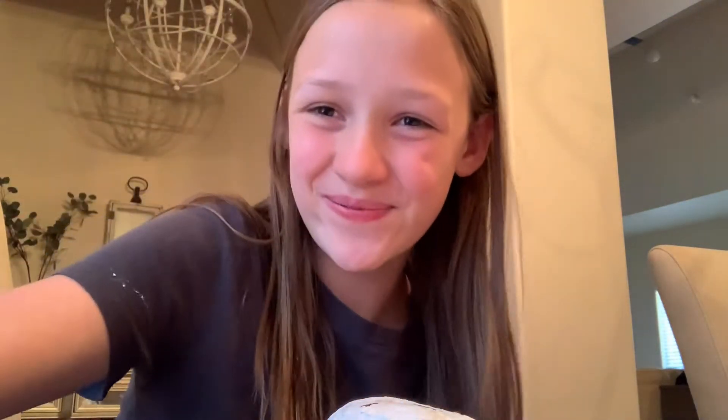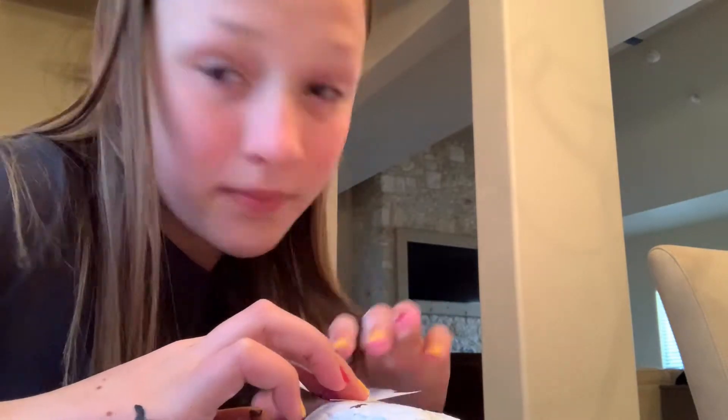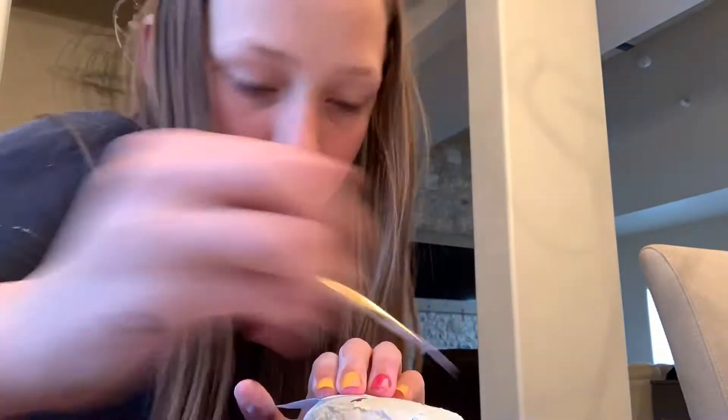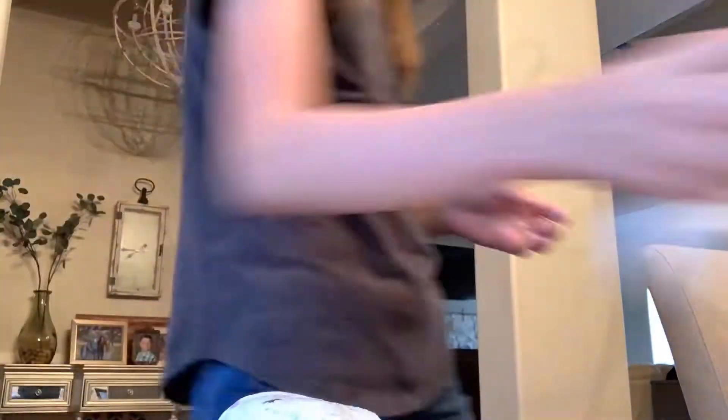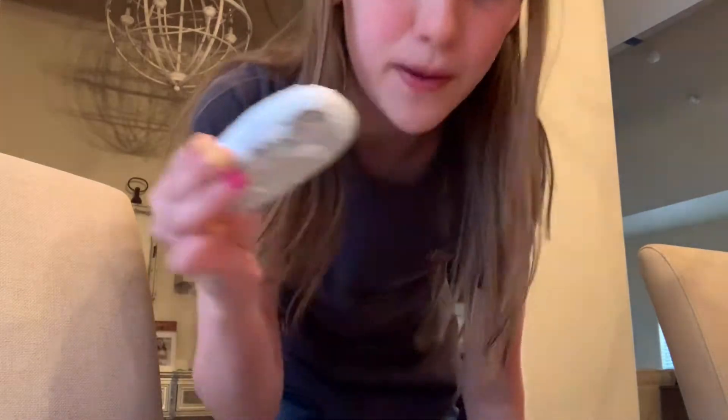I'm going to do a light pink. How I'm doing that is I'm getting a thin brush. I'm painting a smile. And now, this is the template. I got a template of a dress, and I'm going to draw around it in a color and paint it in. I'm going to paint it in a little bit so it would fit my rock better.